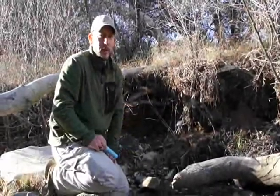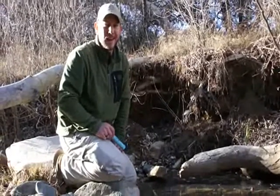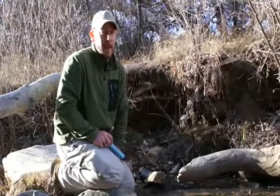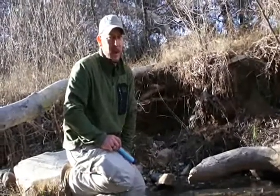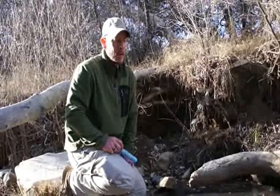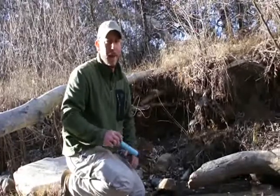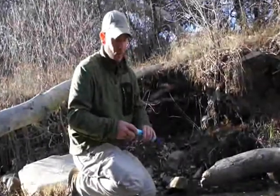The LifeStraw will filter all the way down to 0.2 microns. It doesn't contain any chemicals — there's no iodine in it, so there's no nasty taste. But it is going to get rid of all that nasty bacteria, the kind of stuff that you're worried about drinking when you're drinking out of a natural water source. It's a really durable piece of equipment, and the really cool thing about it is there's no shelf life — this filter's never going to go bad or degrade. So I'm going to show you how it works.